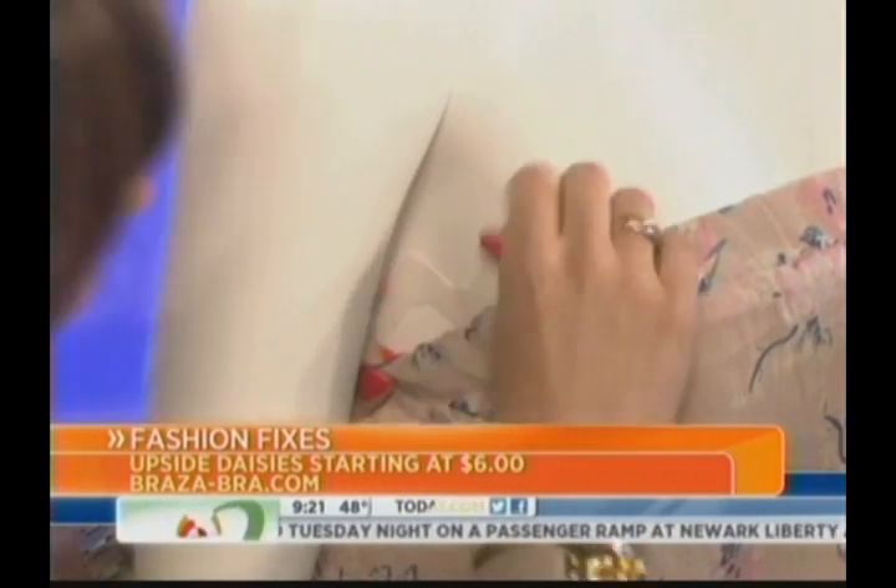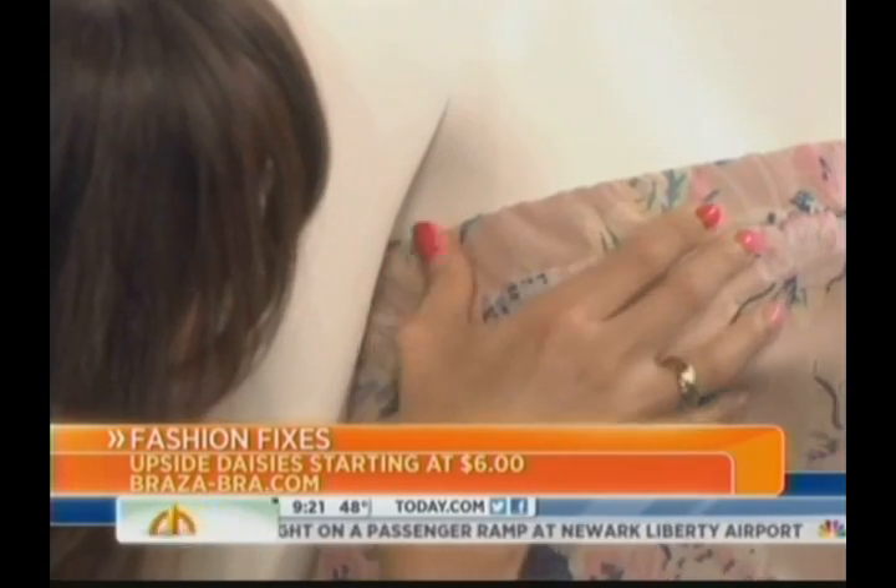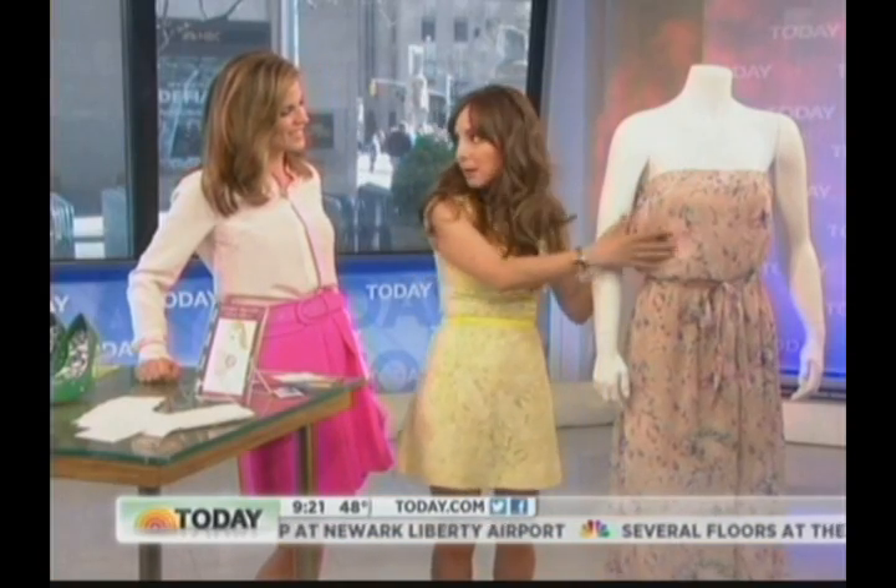Stick it on right here, and do it on the other side as well — and it'll help your strapless tops stay up all night long. Perfect! Liliana Vasquez, great solutions — thank you very much.